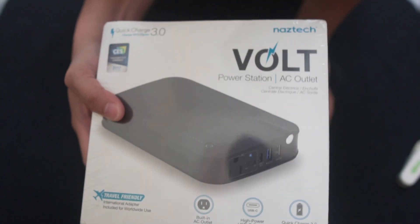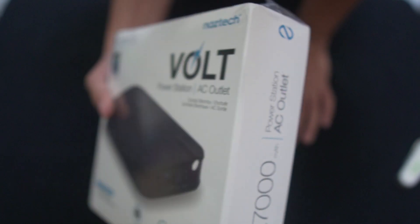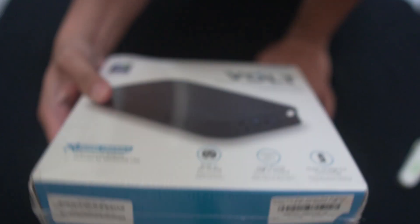I do have the Fly More kit for my Mavic 2 Pro, so I have three batteries. I was planning to use it so that before I use my second battery, I'll start charging the first one.